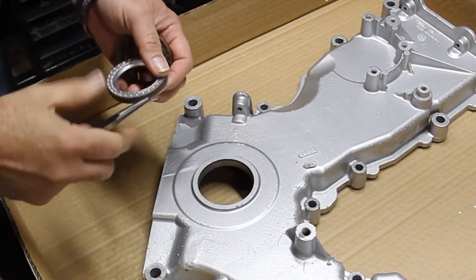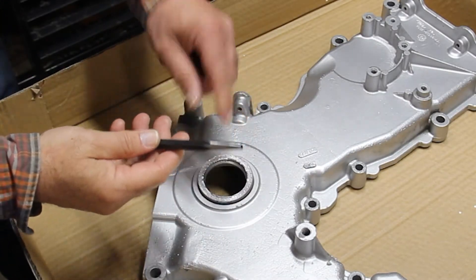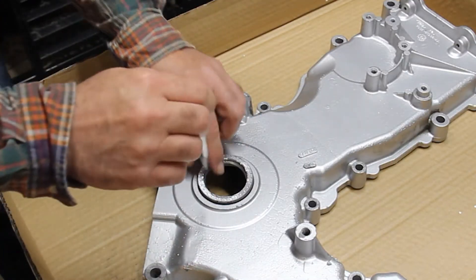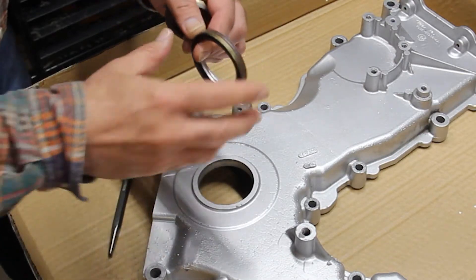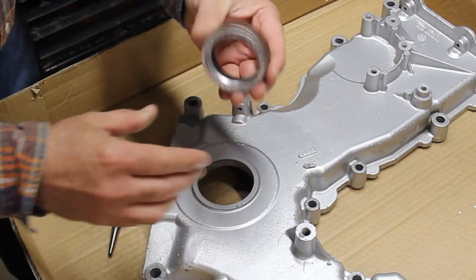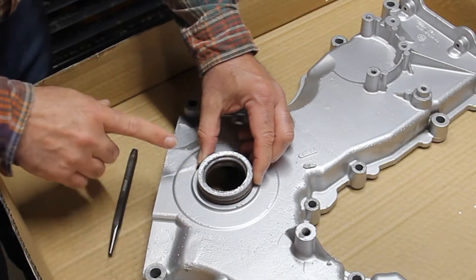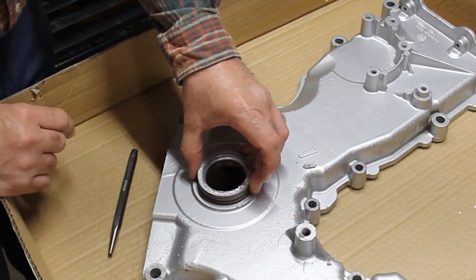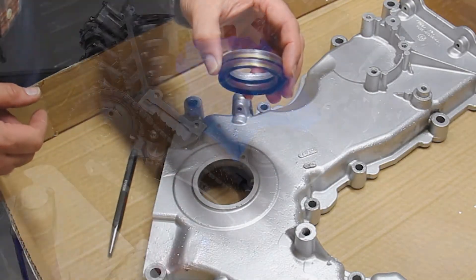Another method I've used to install these seals is to take a punch with a flat or square face and carefully knock out your existing seal without damaging it or taking it out of round. That old seal will then fit perfectly over your new seal, and you can use your mallet to tap the new seal into position using the old seal as the spacer so it doesn't damage the new one. This is a great alternative.